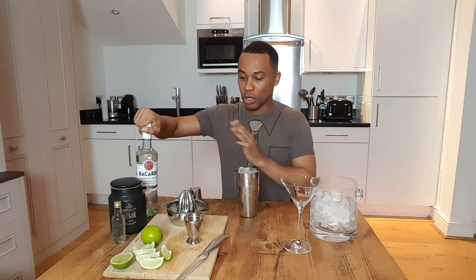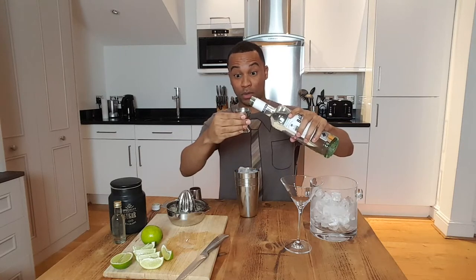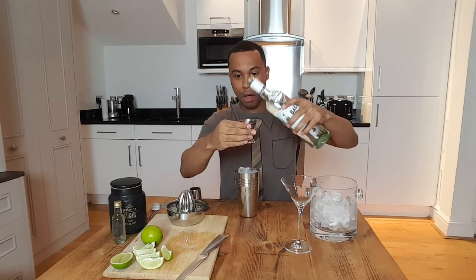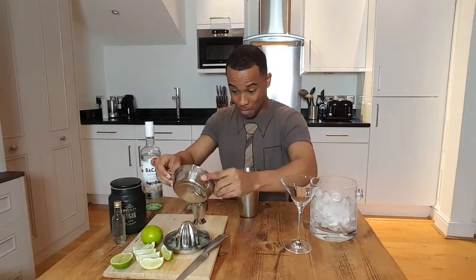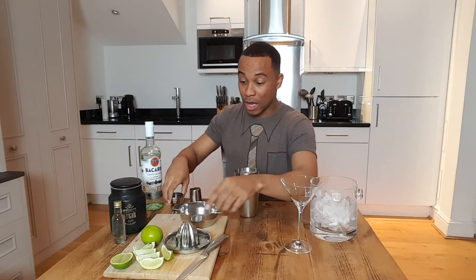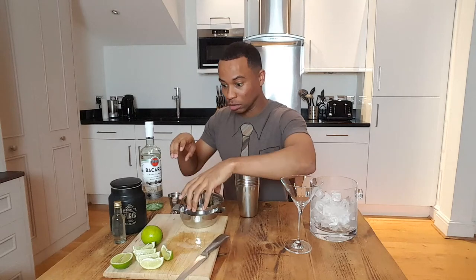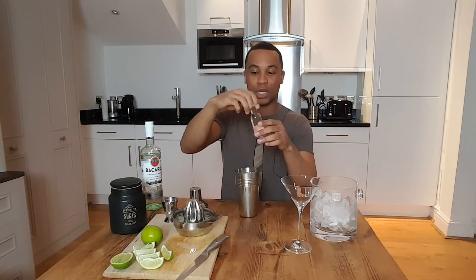So here we go. Ice in the shaker. We're going to do two ounces of white rum — I do not want to be overdosing on this. Boom, two ounces. Then an ounce of lime juice — I said lemon juice, but it's lime juice obviously, because you just saw me struggle. And then we're going to do three-fourths of an ounce of simple syrup.